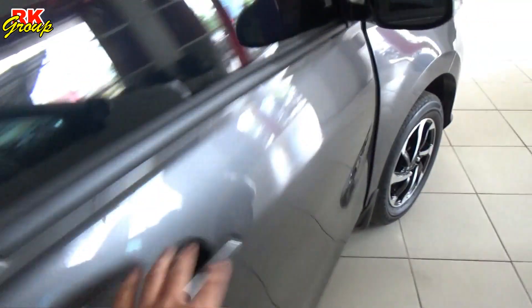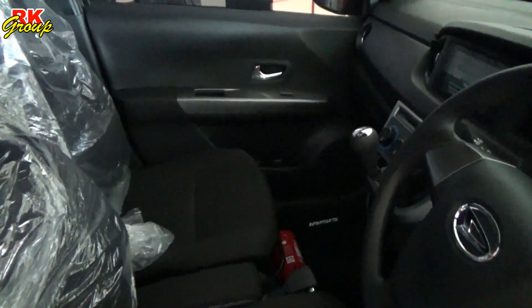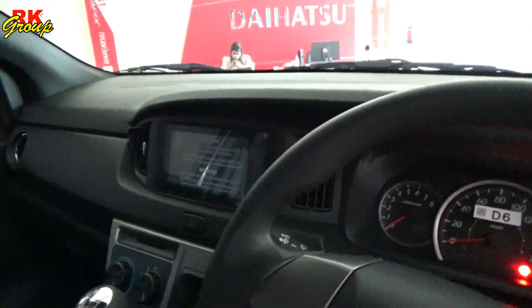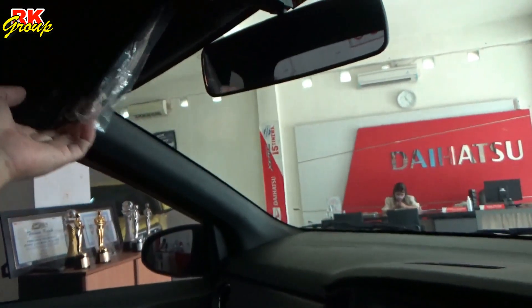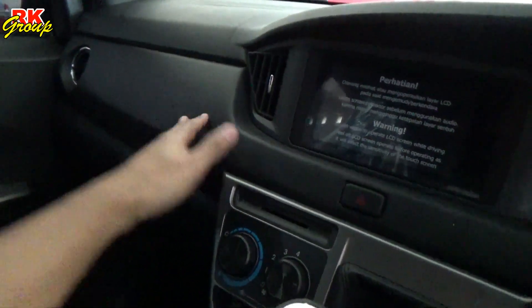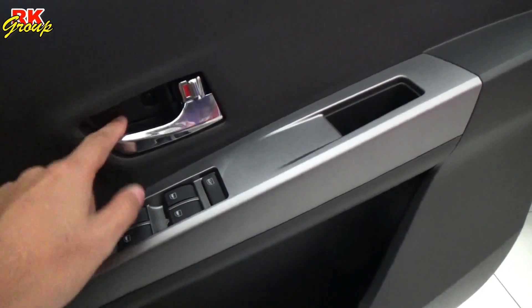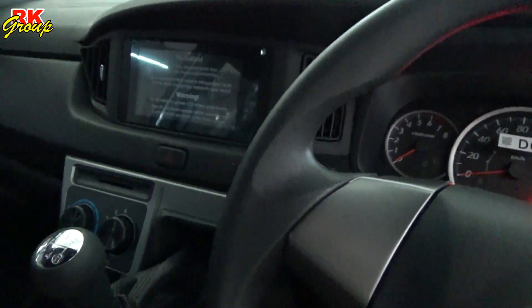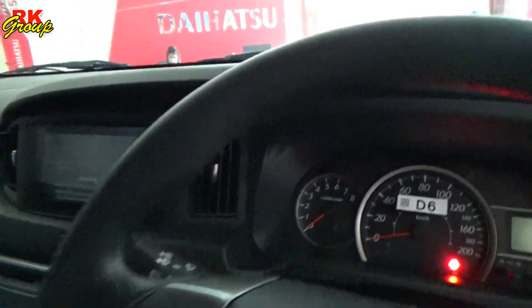Now moving to the interior side of the New Sigra 2022. At a glance, there are no changes in terms of additional features. But in general, the main changes are in terms of color. Previously, some parts were beige or light-colored — now they are black. Some accents that were silver are now chrome.